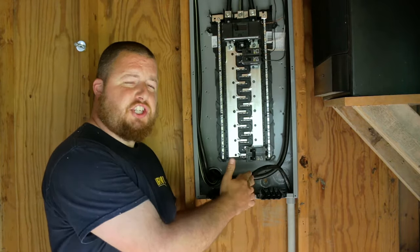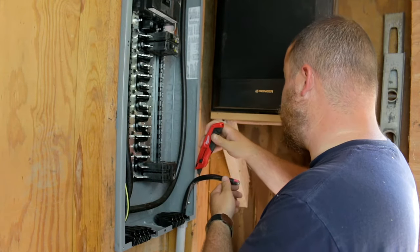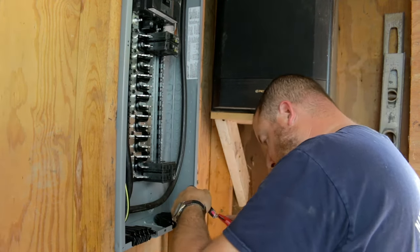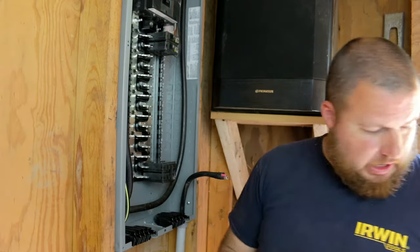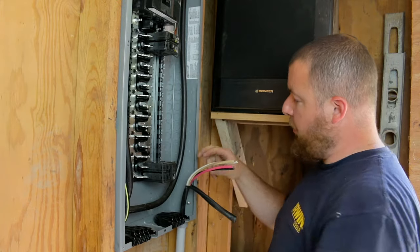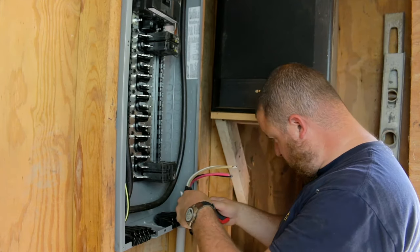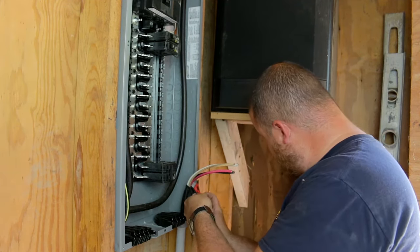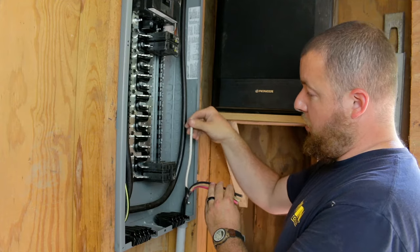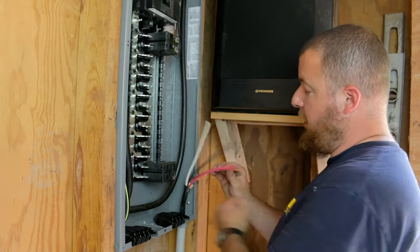All we're going to do now is take the sheathing off of this and wire this breaker up. We want to be really careful with cutting this sheathing — all we're doing is scoring it, not actually cutting into it, except here at the end to get it started. Then you just pull it back so we're not cutting into any of the wires. Cutting it on the sides, scoring it underneath, and then it just pulls off. So we have our neutral, our one hot, our second hot, and our ground.